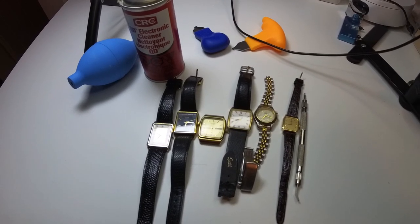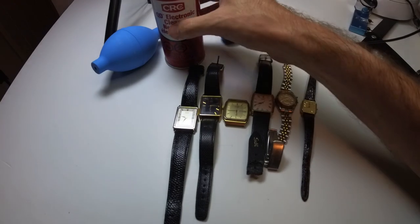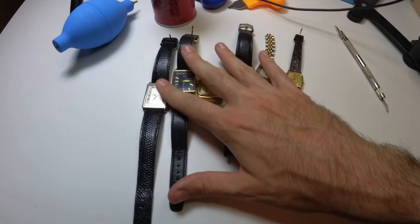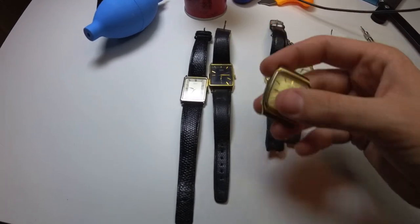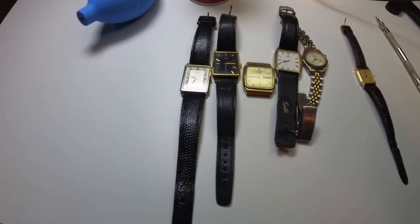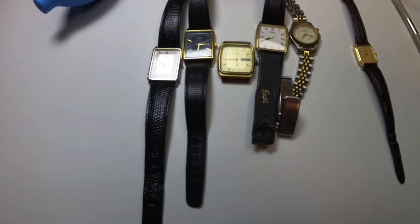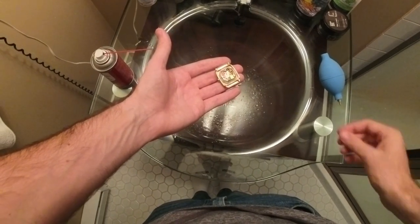Hello YouTube, it's your boy Vintage Sterling Finds back for another watch video. In this video we're going to be talking about electrical cleaner again. We used it in one video and it didn't work, but this time I got the dust blower and we're gonna try a couple different quartz watches — some nice older Seiko and Citizen watches. Hopefully this works. Please like, comment, and subscribe.